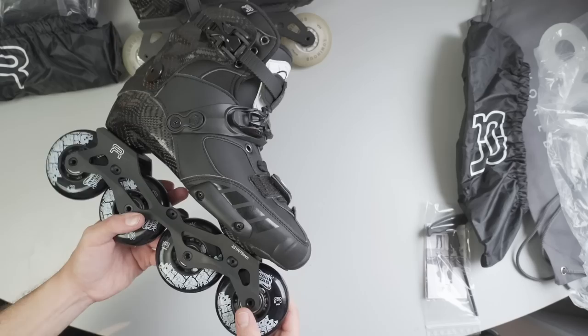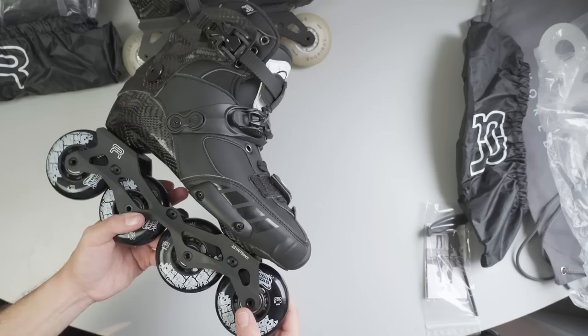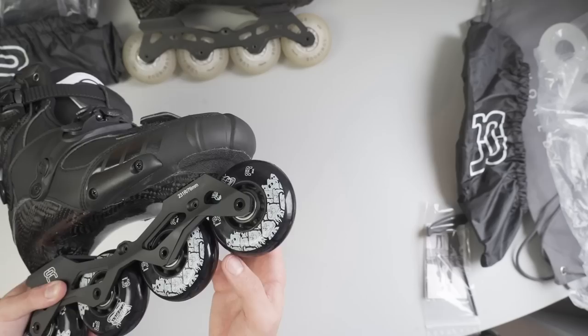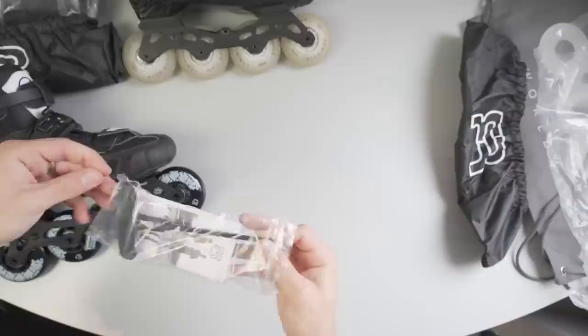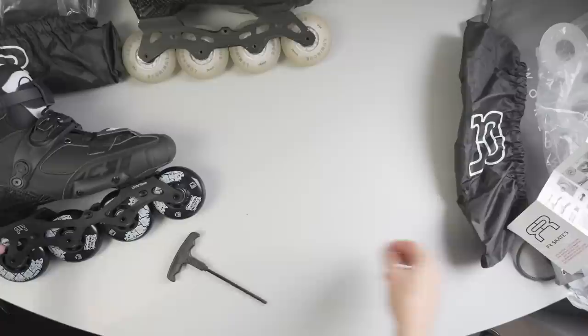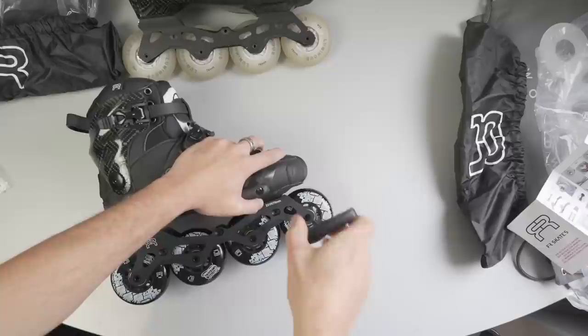For the wheels we have the new Street Invaders coupled with ILQ9 Pro bearings. There's something I really want to test right now — if you bought your Seba skates in 2016, you would have had a hard time unscrewing your wheels for the first time. I almost broke my wrist multiple times because of that. So I want to see if they addressed this issue. You can hear how surprised I was — they really made an improvement, it was easy.